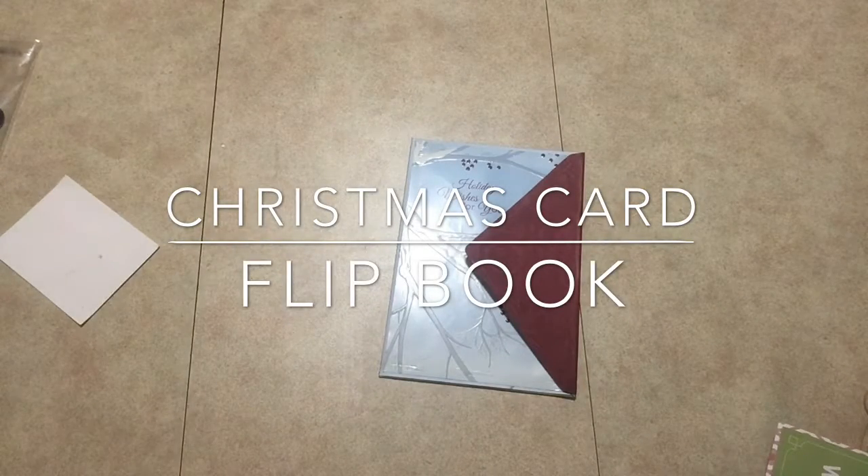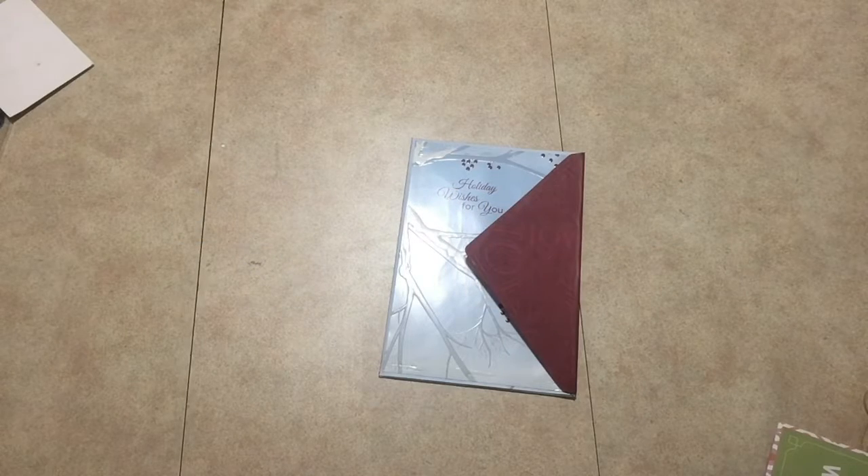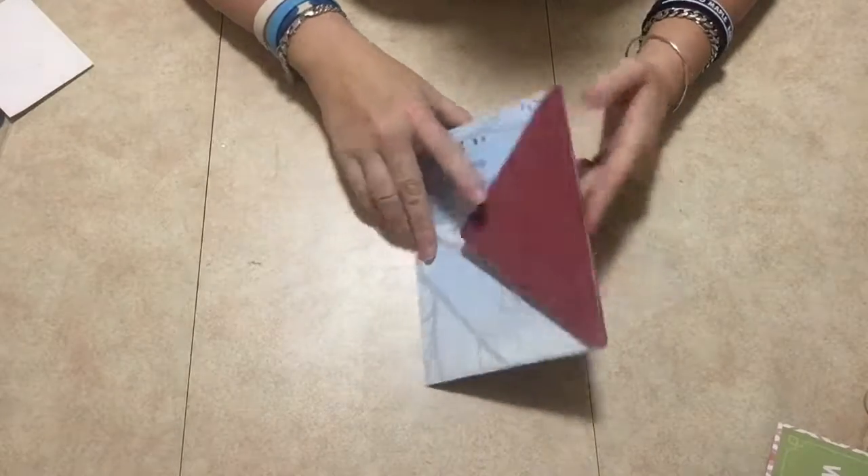Hey guys, welcome and thank you so much for joining me today. I'm going to show you what I did with some Christmas cards that I had left over that I didn't want to use, and I just made something out of it.